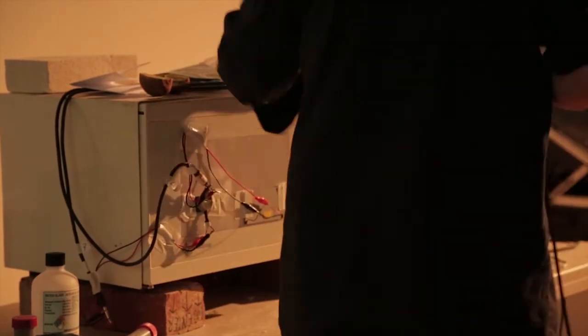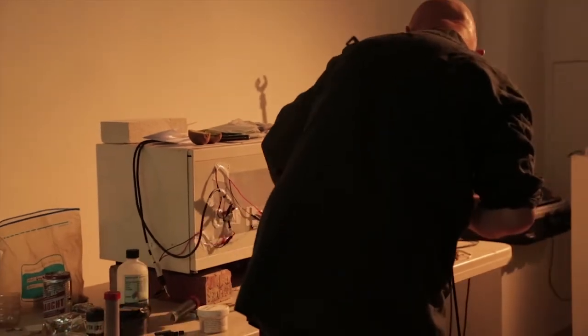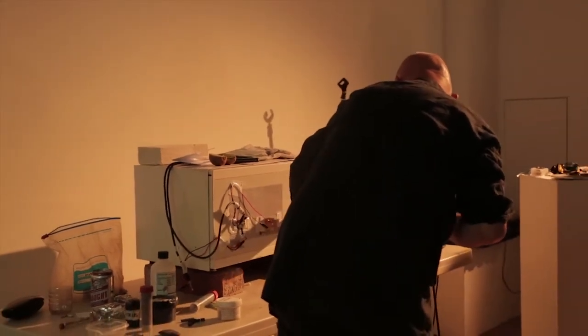I had some problems with the microwave earlier — it kept cutting out — but hopefully it's okay. So it's on full power and we want about 45 minutes.